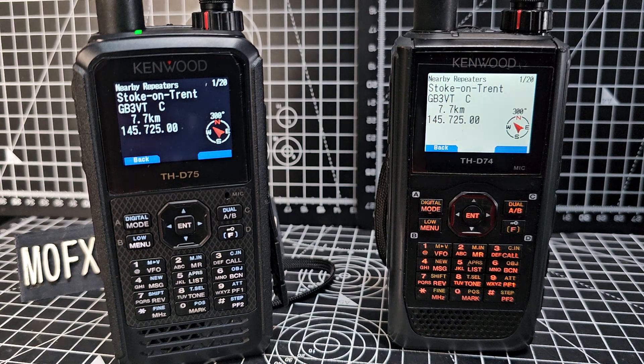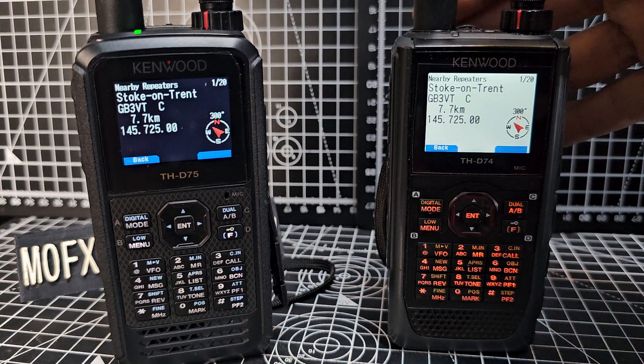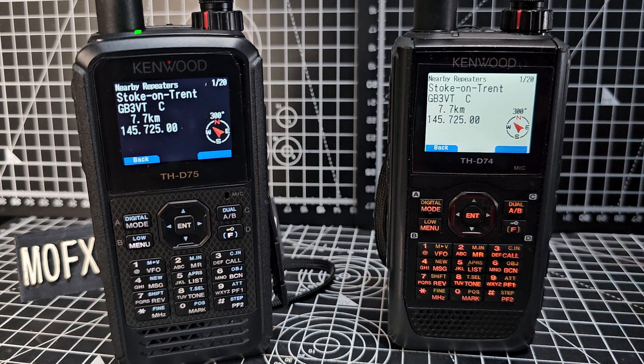Remember, if you try to search again it's not going to search because it's already done the search and stored it in memory. If you turn the radio off and on it will search again.